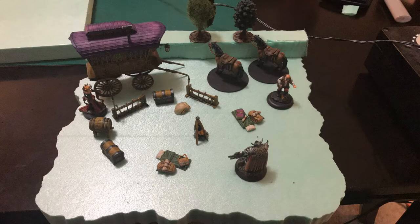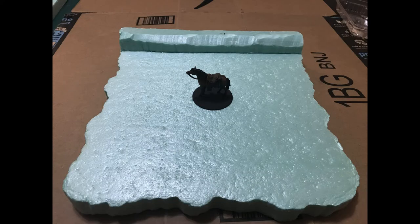I started off with some one-inch foam, cut a rough shape, and then put a little bit of a raised wall in the back. Then I took a roll of tinfoil, made a ball, and rolled it around to give it a little bit of texture.